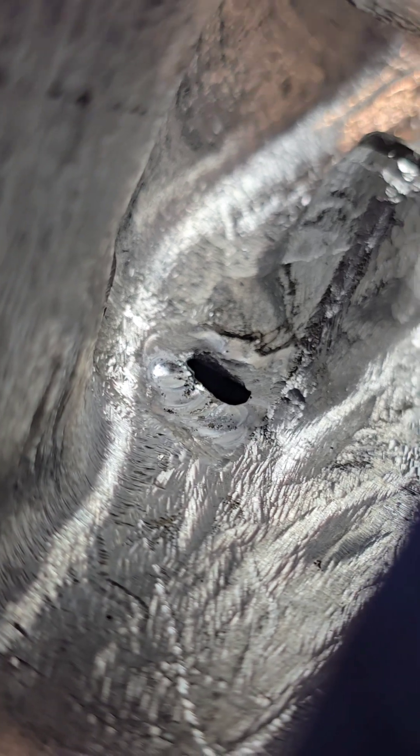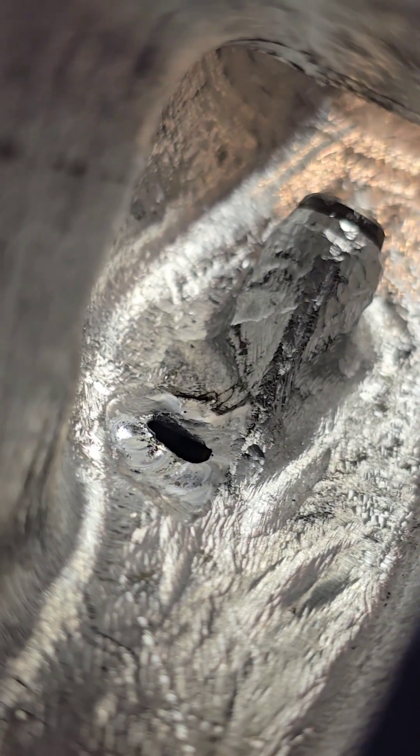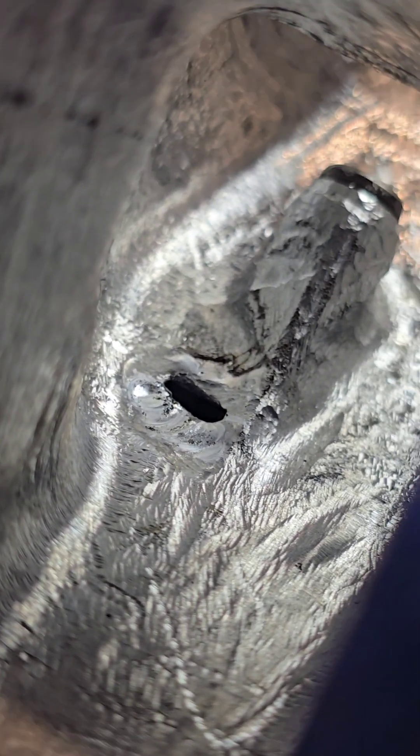Now we're going to try and get some rod in there. We're going in with some 4643 at 2.4mm. We're going to build up around the edges first and then sink the center in.